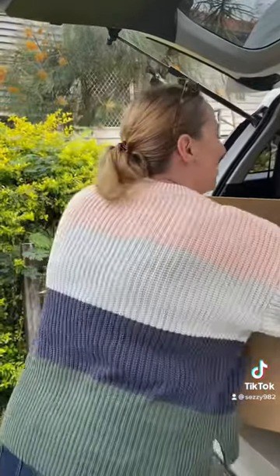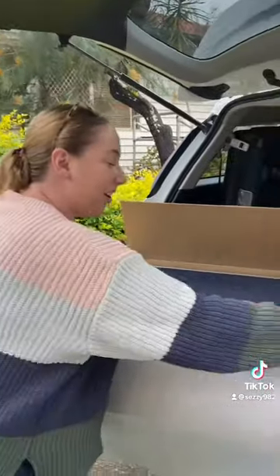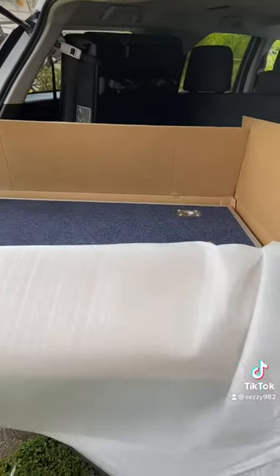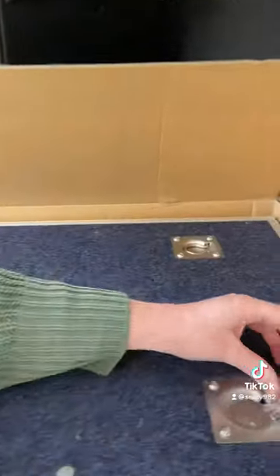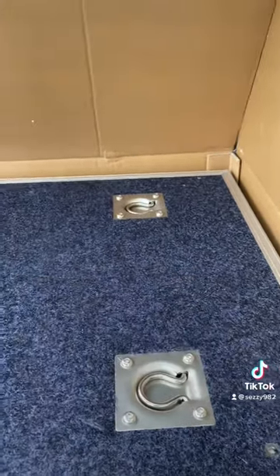My first impressions — it looks pretty good. We've got this beautiful marine carpet, and then these are to tie down your fridge. They've got a little spring in them.